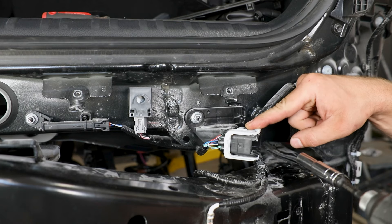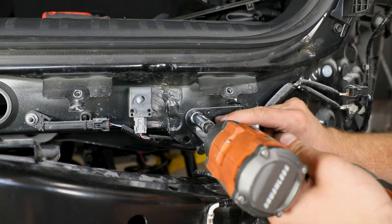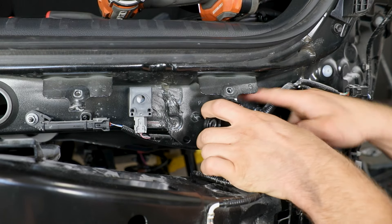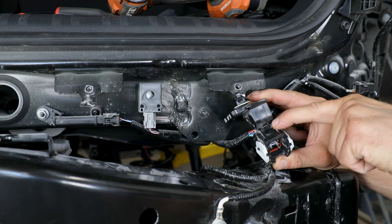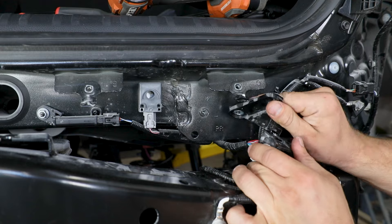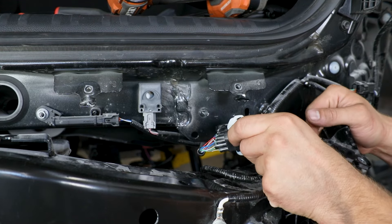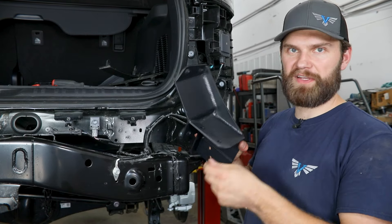We want to remove this connector as well as the driver side connector in a similar location — these just require a 10mm socket to pull this bracket off of the frame. As you pull this back there is a clip on one side that you'll have to pop free, and then there is a tab inside that you're going to have to reach in with a small flat screwdriver or a pick to release. We're just going to zip tie these up in a safe location once everything's installed.